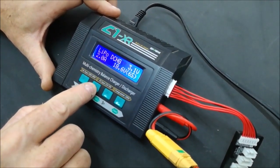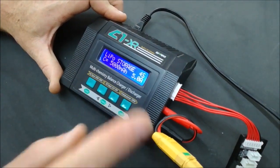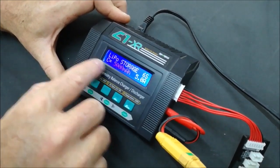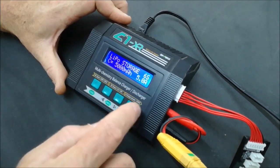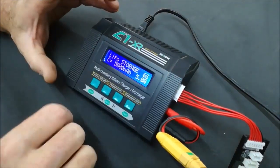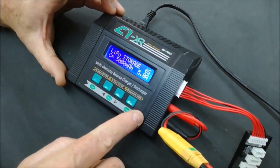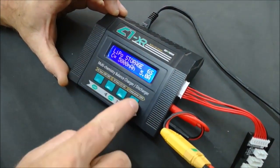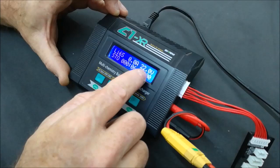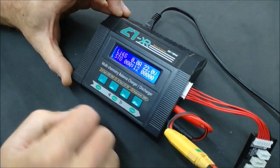To go to Storage Charge, go to the main screen, push Start once, then push minus three times until 'Storage' appears on the screen. Set it to the appropriate battery — we have a 6S battery — then push Start once and set it to 6S. If the capacity is 5000mAh, set it to 5000 and 5 amps. The charger will automatically set the amp discharge according to its power rating. Hold Start to begin, and the battery will go into storage mode. It will show the end voltage — in this case 23.1 volts.